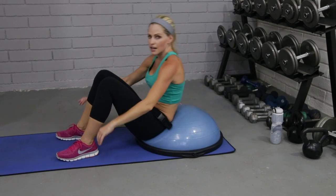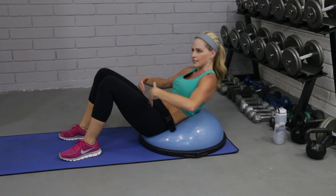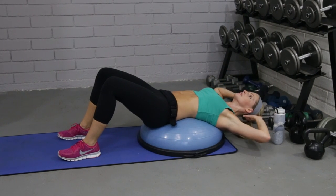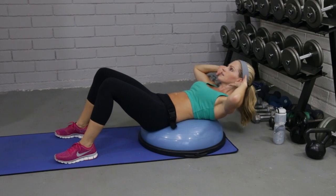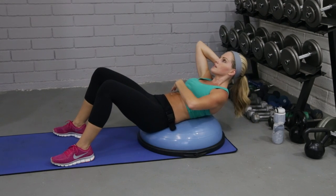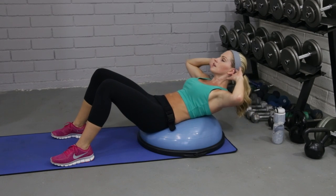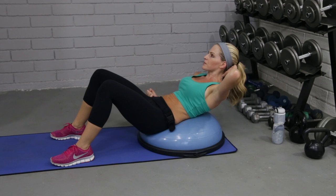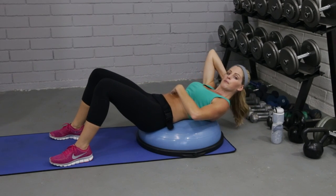Just lift and lower. The key to all crunches, but especially on the ball, is don't think about lifting your shoulders — think about pulling your abdominal muscles in. I'm imagining that there's a string on my belly button pulling my abs through the Bosu to the mat. My elbows are wide, my head is in neutral spine, and I'm breathing out on my way up. What we don't want to do is come all the way up using the hip flexor. Pulling the belly button in — we don't want to be pushing the muscle out.